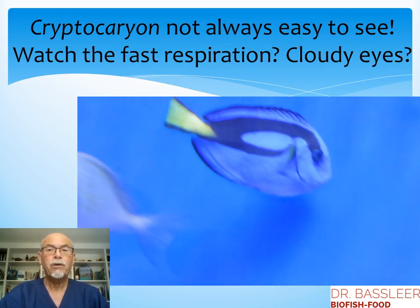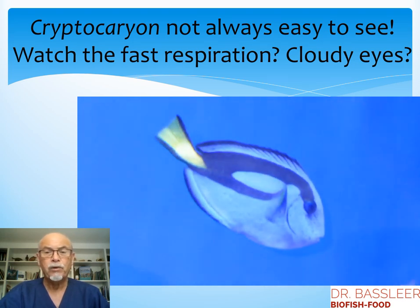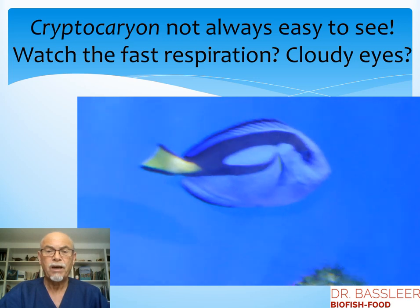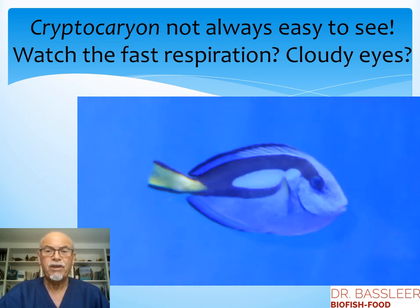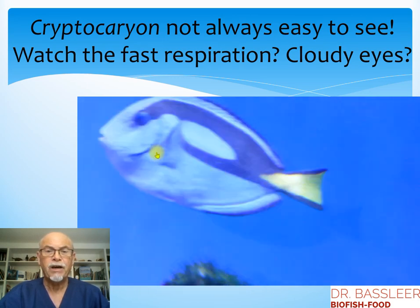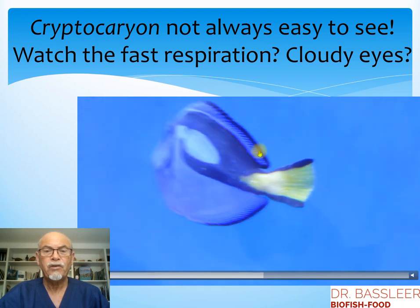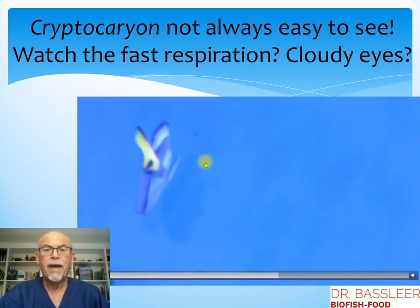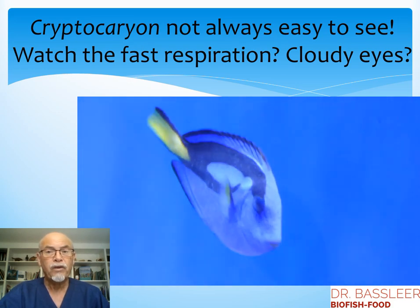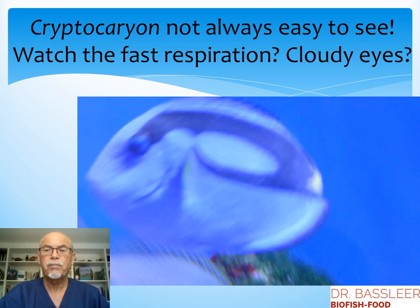Cryptocaryon is not always easy to see. Here we see this powder blue, this Paracanthurus — the dory blue tang. You can see its respiration is very heavy and very fast, so the fish is suffering. It has cloudy eyes. But when it turns, you can see the white spots on the black part of the body, the dark blue part. Watch very carefully, because this must be treated as soon as possible.